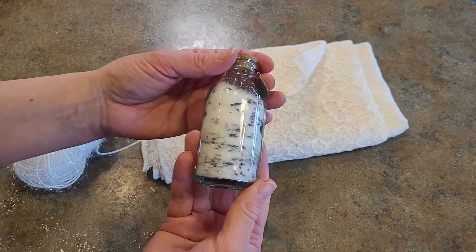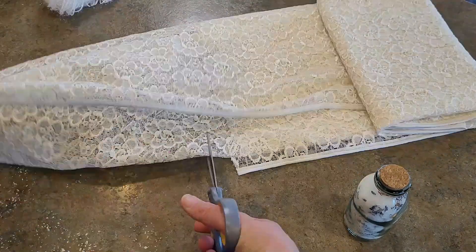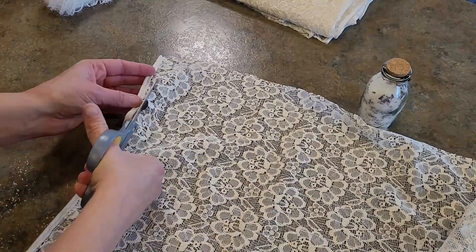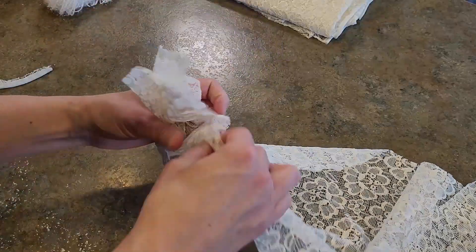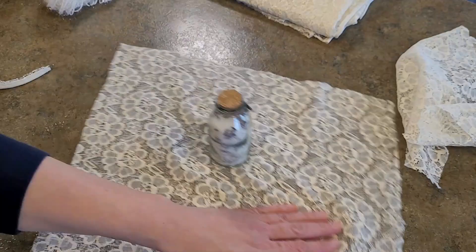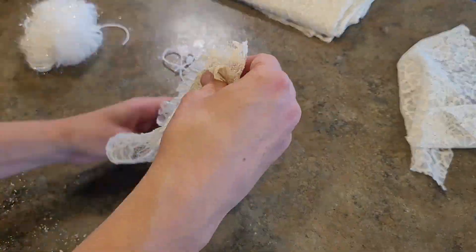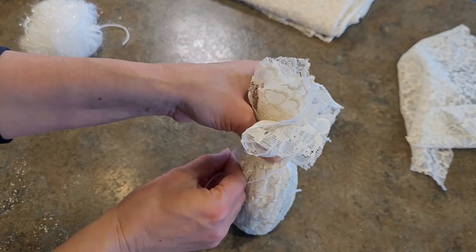To wrap our lavender Epsom salts I've got some beautiful vintage lace and sparkly eyelash trim. I'm cutting the lace down to size — it actually used to be a curtain I picked up from a thrift store. I cut off the weighted edge and trimmed the lace down to the perfect size to wrap around our bottle. Once your lace is cut to size, lift it all up and gather it to make sure it fits. I'm also cutting a piece of the eyelash trim, which is so beautiful, delicate, and sparkly — I believe I picked it up from my local dollar store.